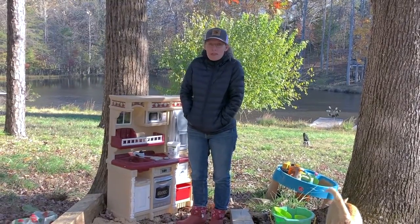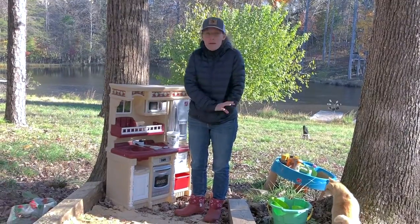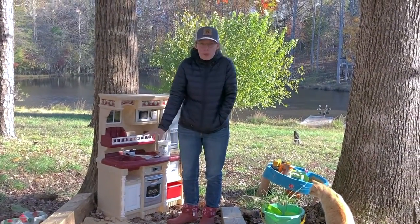I think probably a grand total of all of this stuff is about $15, maybe. Probably not even that much because I scrounge a lot of it from around the house. We've got the sand that we put in — we could add more maybe. A bag of sand is about $3 to $4.